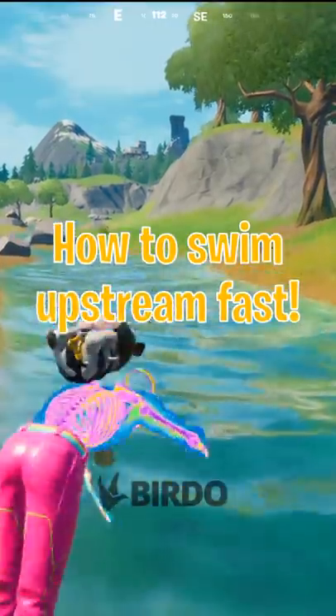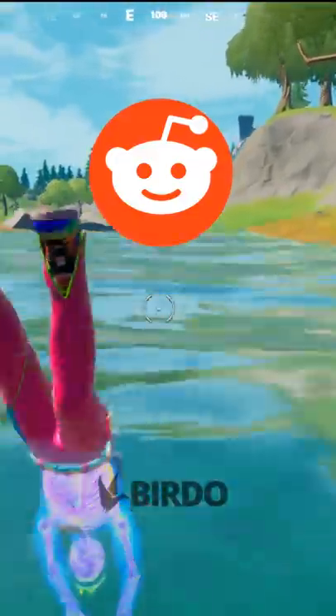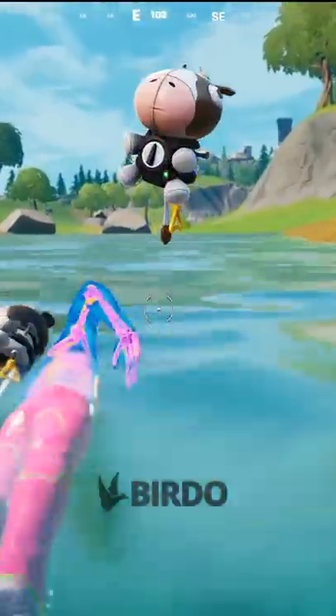Normally it's pretty tough to swim upstream, but I saw this trick on Reddit that you can go upstream easily with an inflatable. Let's see if that's true.